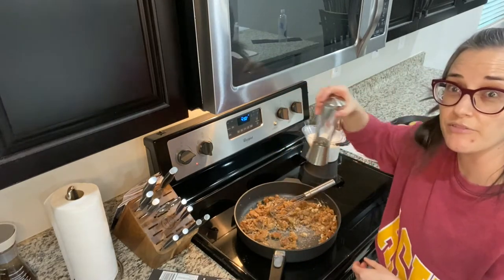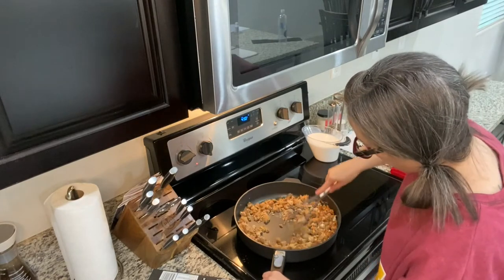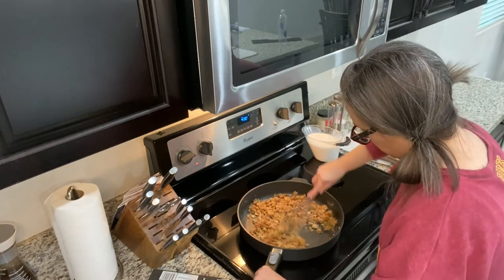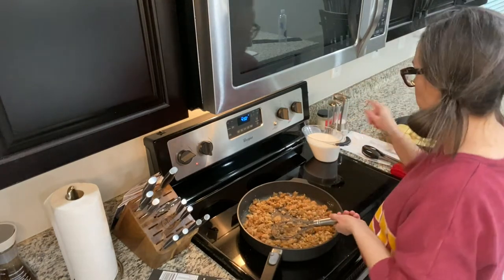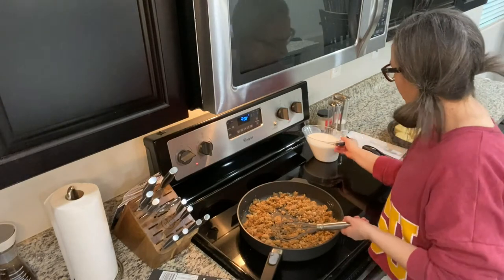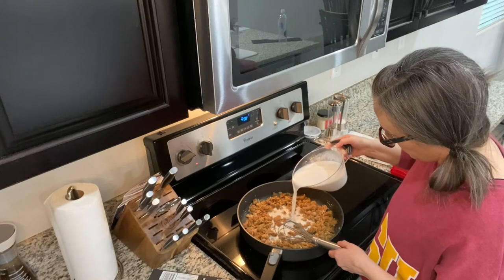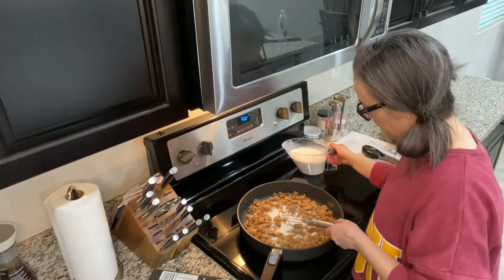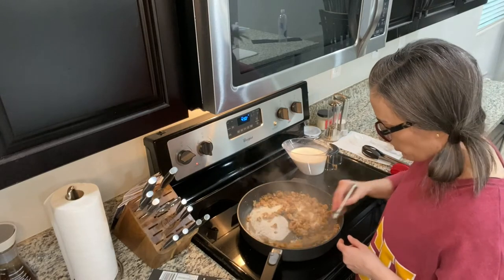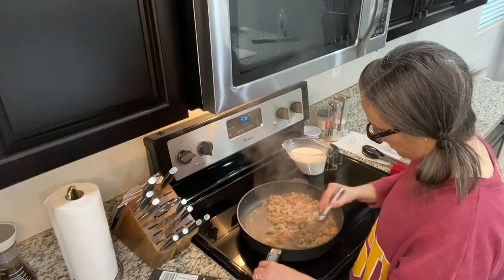Now this is the fun part — we're going to start adding our milk slowly. I'm using unsweetened almond milk. You want to just pour it a little bit at a time, and you'll see it start to absorb and begin to create a gravy.